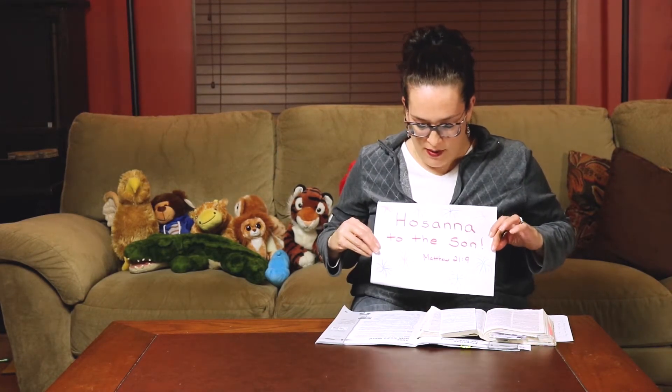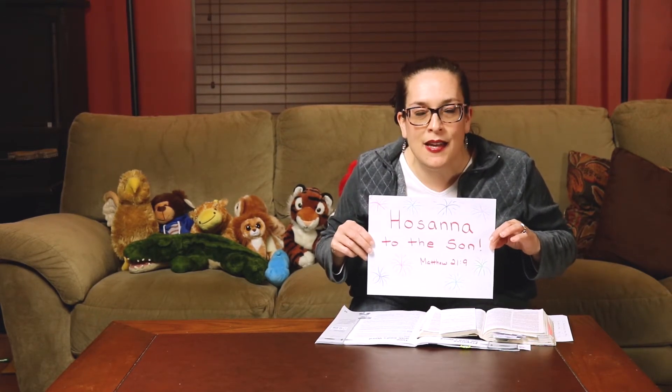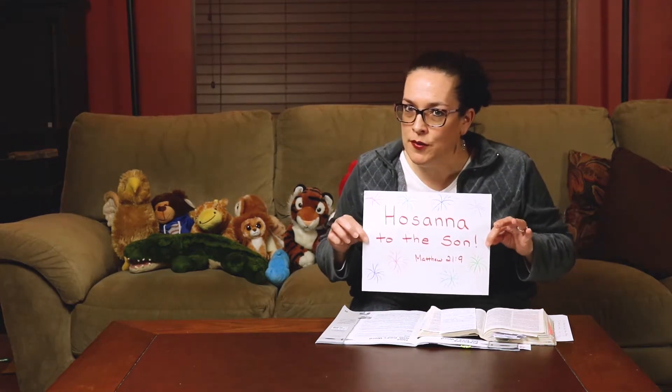This week is a special week. Today is actually what we call Palm Sunday. Palm Sunday was a very special day to remember when Jesus was greeted by some people who were really excited to see Him. Our Bible verse today says what some of those people said as they saw Him. They would shout, 'Hosanna to the Son of David!' and 'Blessed is He who comes in the name of the Lord.' They were super excited to see Jesus coming into their town.